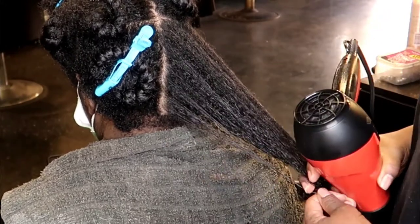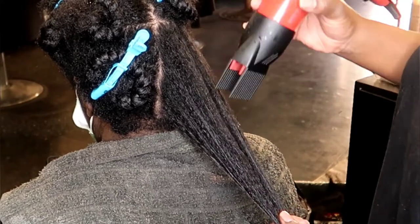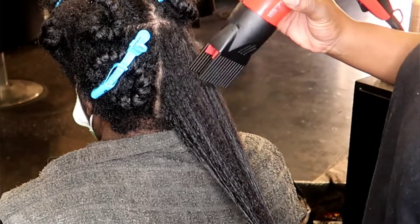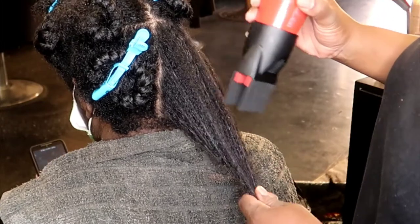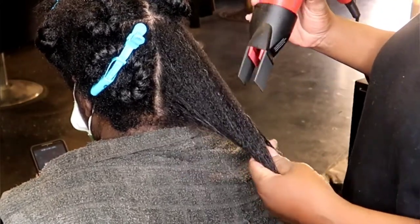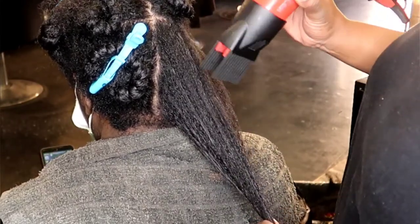Next, on a medium to high heat, before you even go into the hair, you are going to stretch the hair. You take it and you put a little tension on the hair at the ends — you don't have to pull your client's hair — and you just gently run the heat over the hair. This allows stretching, allows the hair to detangle a little bit more, and makes your blow dry process very easy.